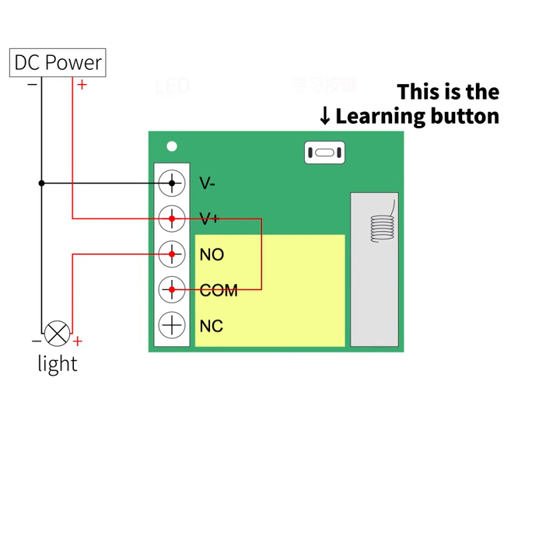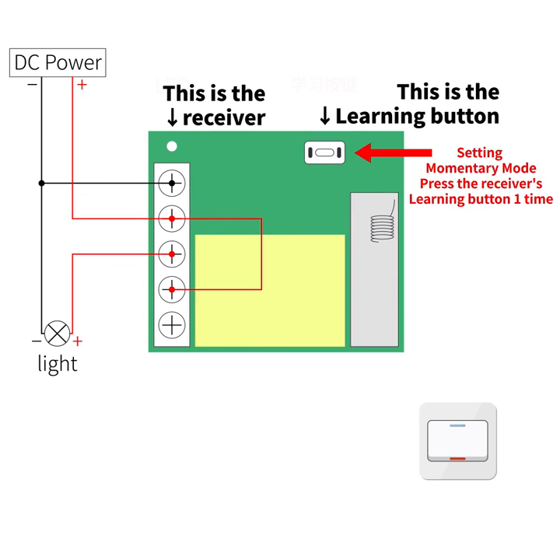This is the LED. This is the learning button. Set in momentary mode.